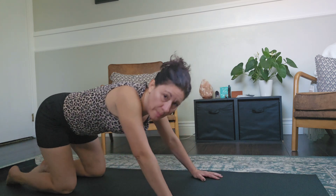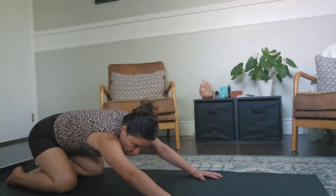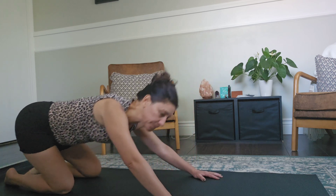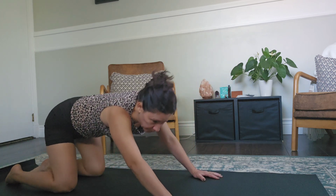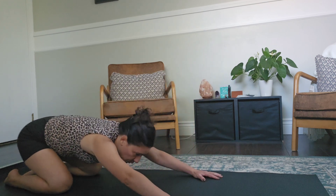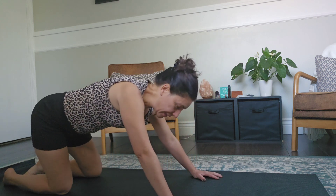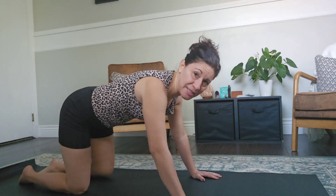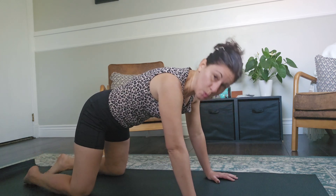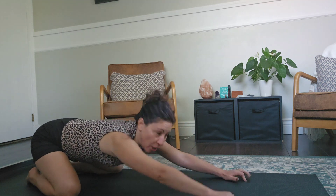We're going to go the opposite way — change direction from where you started. Let's do one more, and then we're going to go back into center, have a toe touch, kneel, and go down into child's pose.